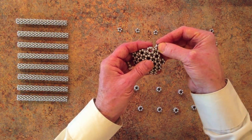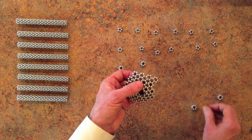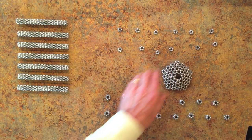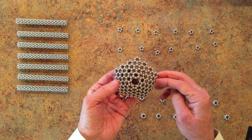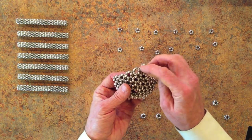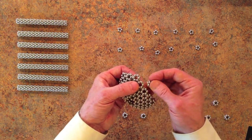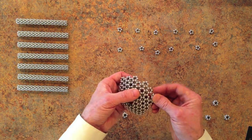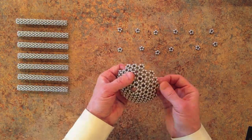Now we're going to start on the top, but we're going to start on the next one over. Then for the next layer, we're going to add hexagons all the way across. We're going to again start not on the top, but the one next to the top, and just add three hexagons to that side, three to this side. Just like that.